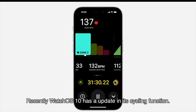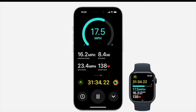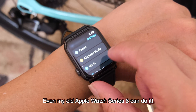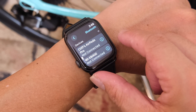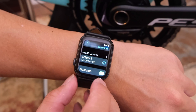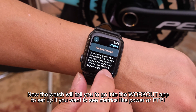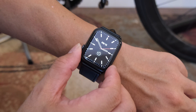Recently, watchOS 10 has an update to its cycling function. It can now connect to Bluetooth cycling accessories like a Bluetooth cadence sensor and the power meter we installed. Even my old Apple Watch 6 can do it. You access the Bluetooth settings, then the watch will detect your power meter under health devices. The watch will then tell you to go to the Workout app to set up the metrics like power or FTP.